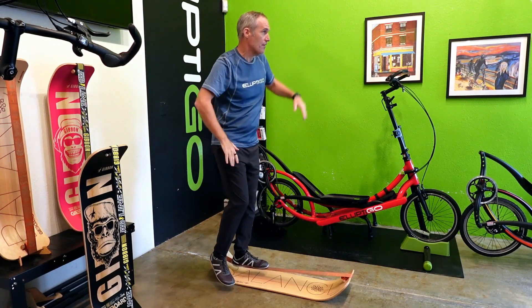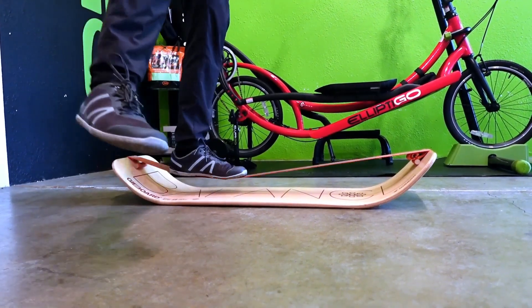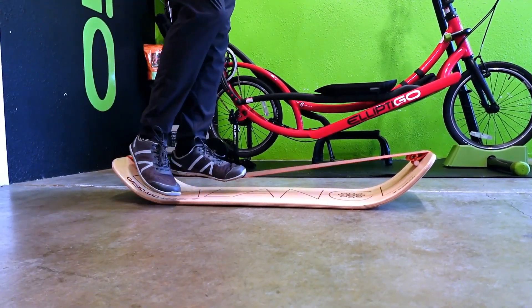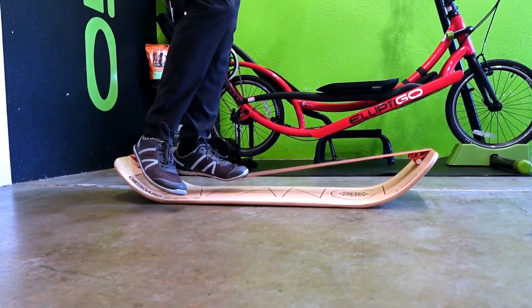You also probably know that our balance skills deteriorate quickly starting around age 50, and that lack of balance is one of the main reasons why older people suffer falls, and that's why it's important to do balance training, especially as you get older.